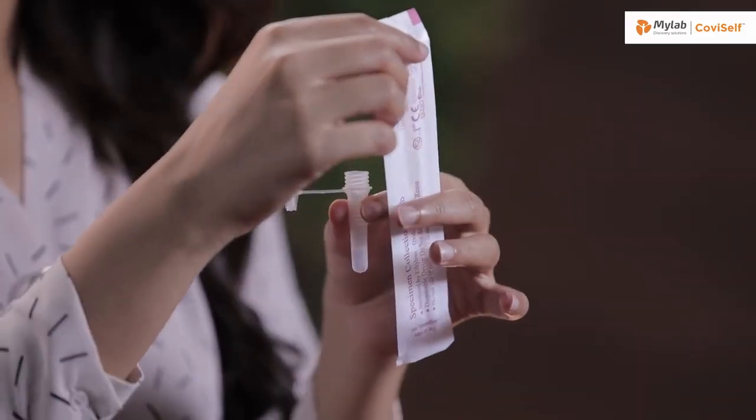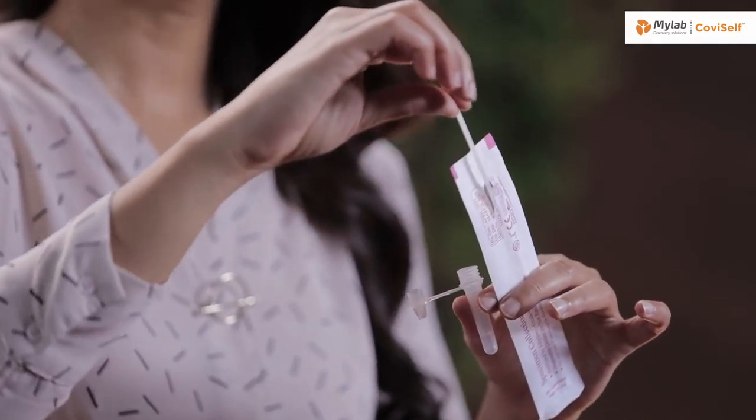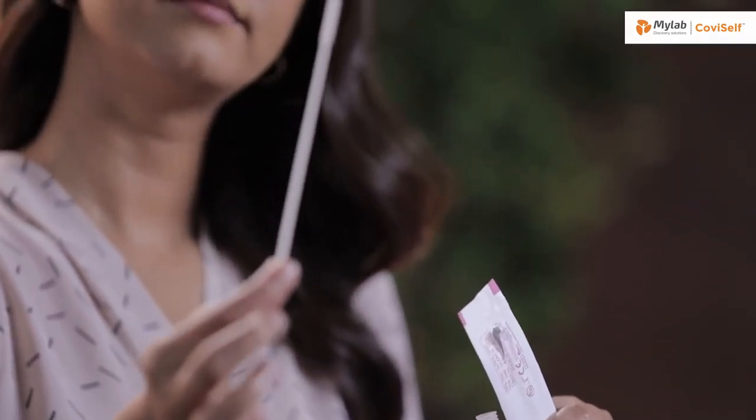Open the sterile nasal swab while holding the tube in your hand. Tear it from the tail end. It's important that you do not touch the swab head. Carefully insert the sterile nasal swab in both your nostrils, one after the other, up to two to four centimeters or until resistance is met. Roll the swab five times inside each nostril. Your nasal swab is now ready for the test.